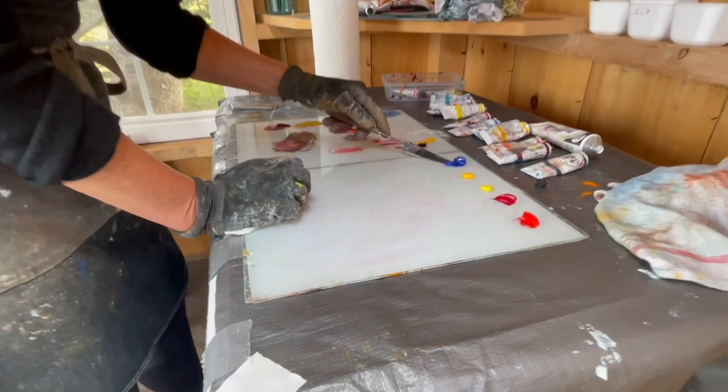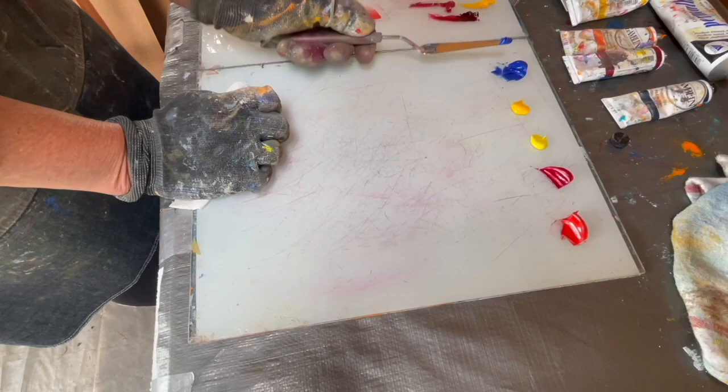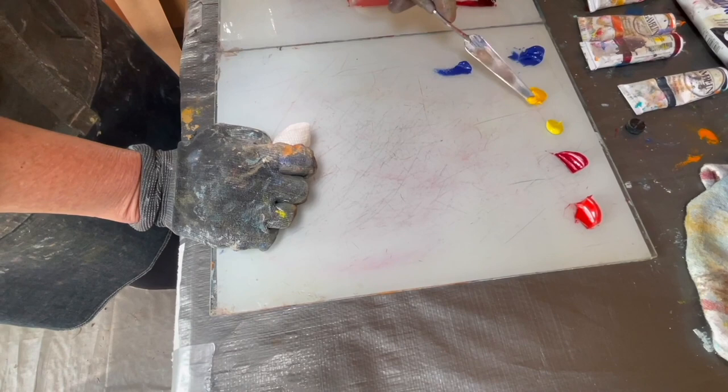I'm going to start out with cobalt blue as the base for all of the blues — it's the truest blue, it's neither warm nor cool, it's right in between. The first green I'm going to mix is with a warm yellow, so I'm mixing a warm yellow with the blue, which is somewhere between cool and warm, and I'll mix about the same amount of yellow into it.